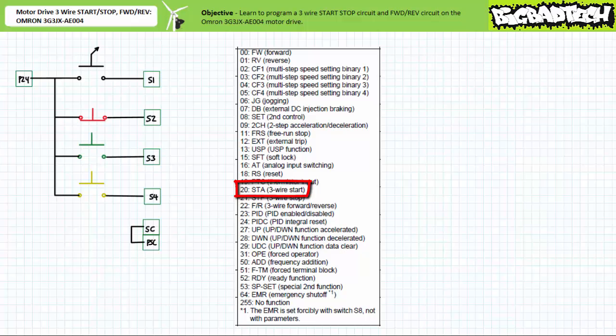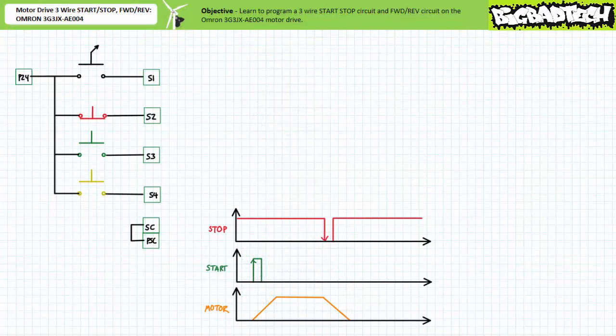These are: 20 STA — three-wire start, and 21 STP — three-wire stop. The timing diagram of the three-wire start and stop functions shows that they are both edge-triggered. A rising or positive edge at the three-wire start input initiates the acceleration period, and a falling or negative edge of the three-wire stop input initiates the deceleration period. Between assertion of start and stop, the motor drive will maintain the run state. If stop is continuously asserted, it will override receipt of the start command.